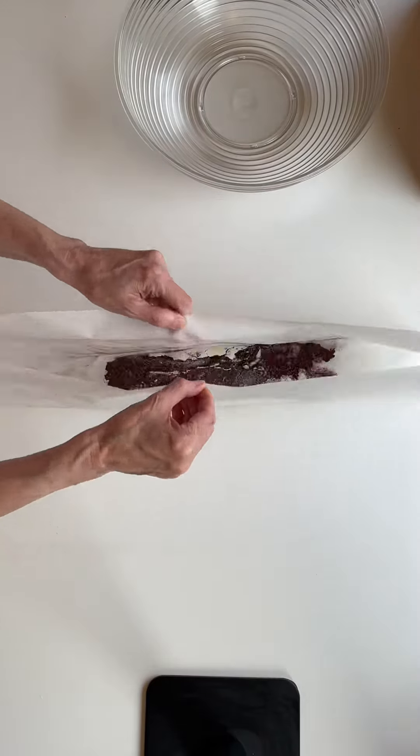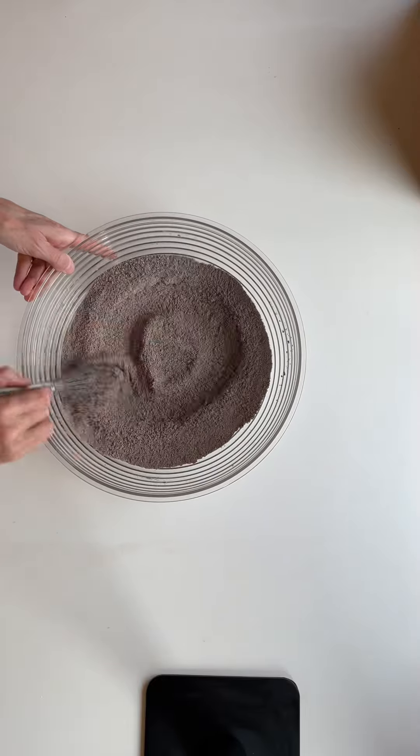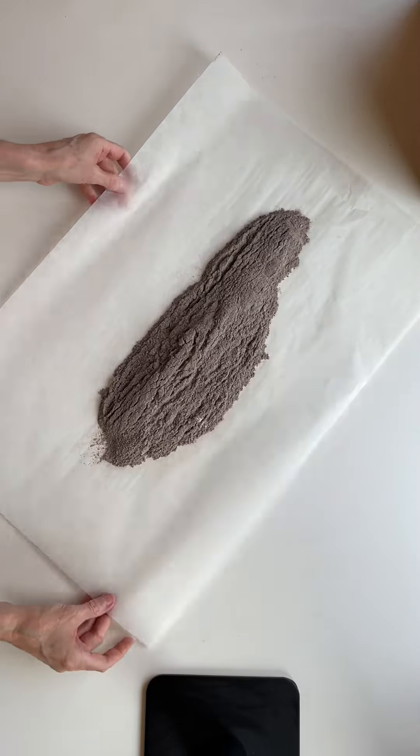It's an insurance policy against a lot of little things adding up and ruining your finished product. So when in doubt, definitely sift it out.